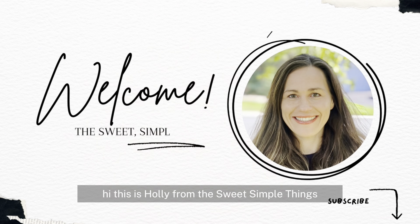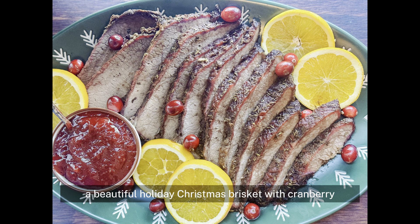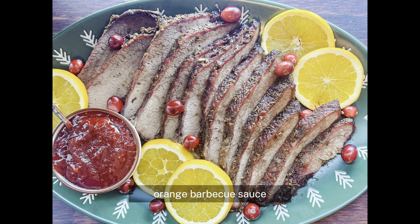Hi, this is Holly from The Sweet Simple Things, and today we are going to make a fun Christmas treat: a beautiful holiday Christmas brisket with cranberry orange barbecue sauce.